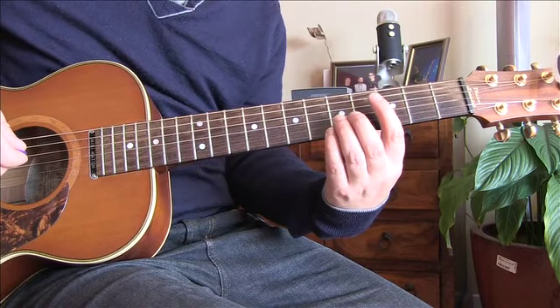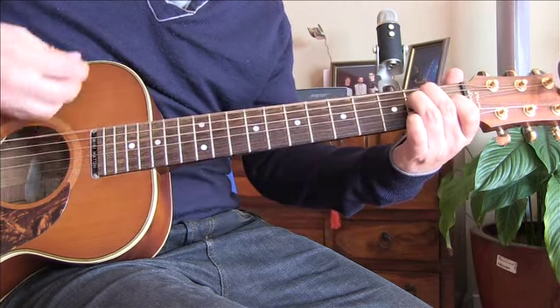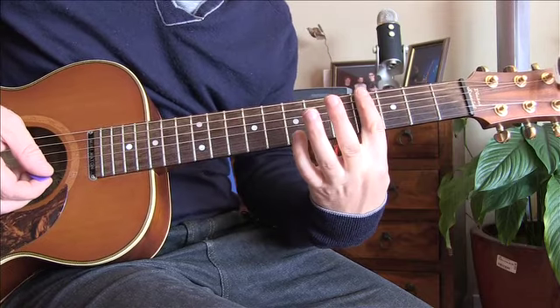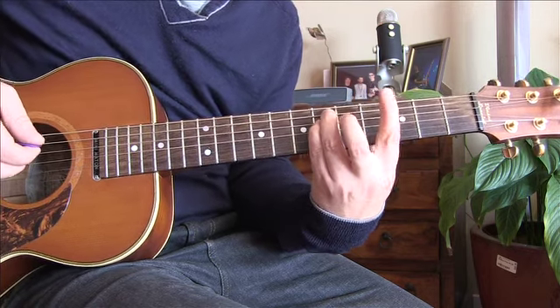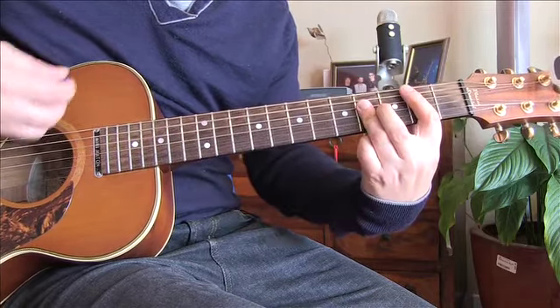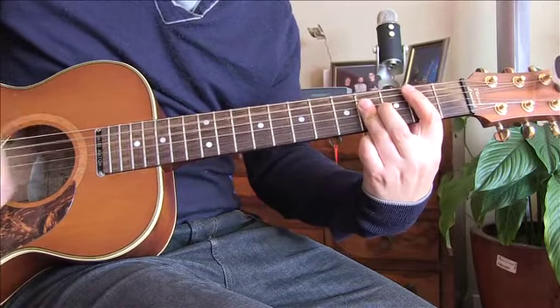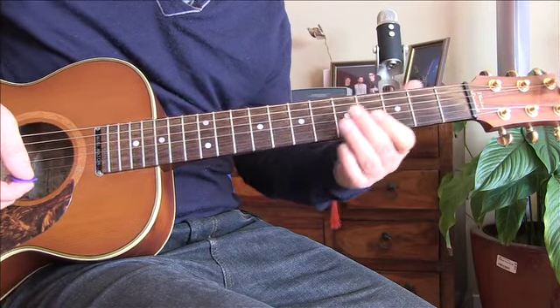The second time around is pretty much the same - it just changes to a G sharp minor instead of C sharp minor. So it goes: E is the same, B is the same, but then it goes to G sharp minor. That's a bar down on the fourth fret, your third finger on the sixth fret, and your little finger on the sixth fret also on the A and D strings - like an E minor shape on the fourth - and then back to A again.